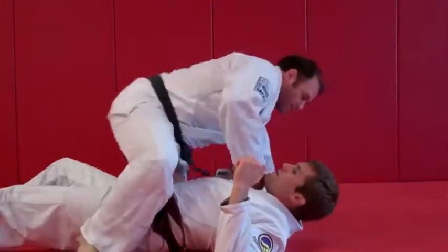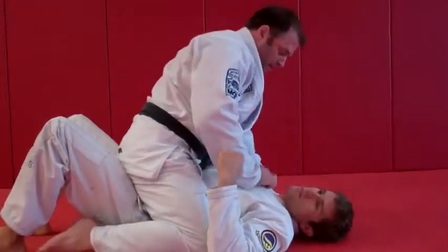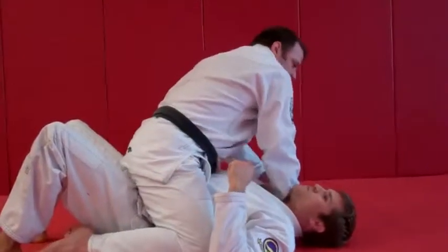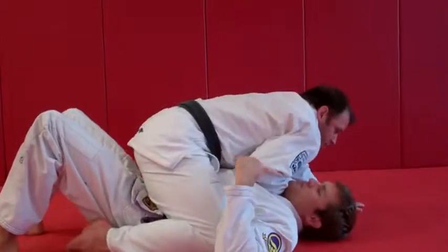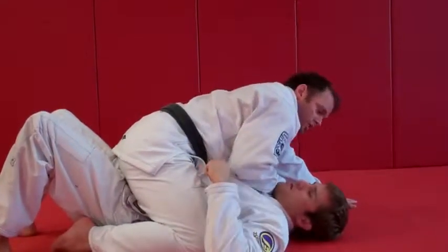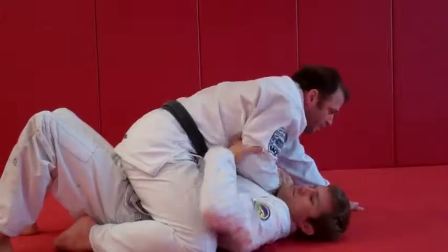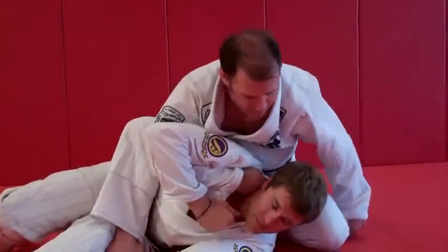Aaron's on the bottom here. I've got the full mount. I'm going to take my right hand, if I need to, open the collar, slide the hand in down to the mat. Drop my elbow down to put some pressure. I'm going to be off-center a little bit to the side, anticipating him going for the trap and roll — the upa escape. So he's going to bridge from here, and I'm going to transition to my S mount.